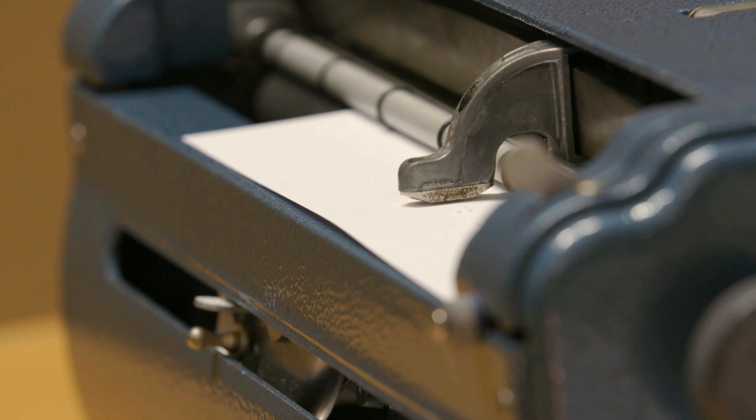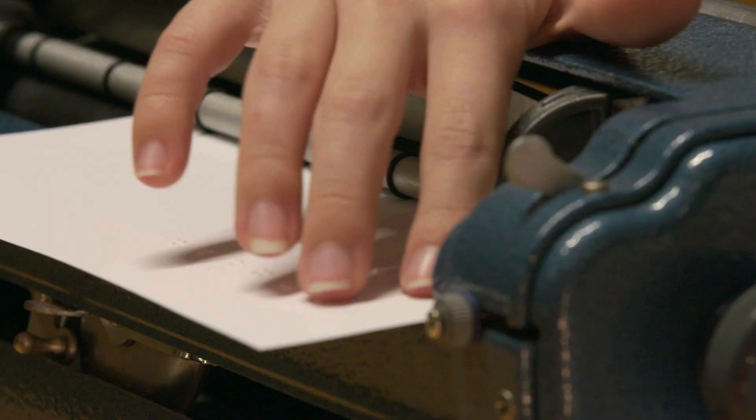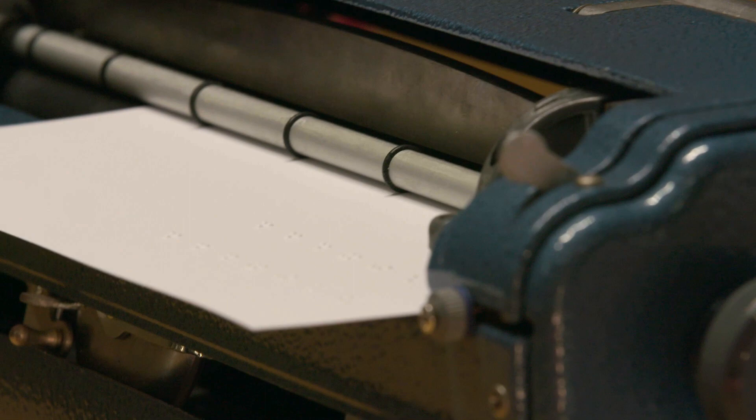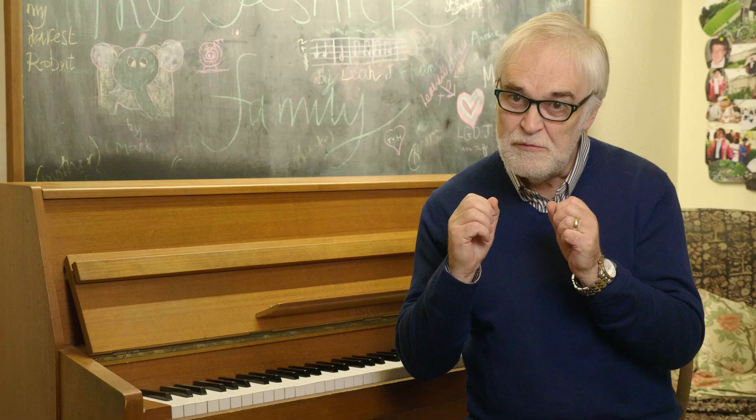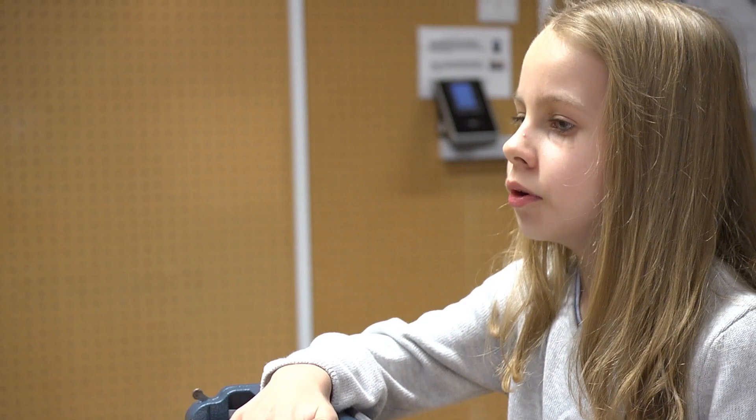What Braille music will give Eleanor is independence. It means she'll be an independent learner because she'll be able to get a Braille score and read it for herself, rather than relying on someone else to do that. It'll be an emancipation for her. So let's go from Once a Man. Once a man fell in the well. Splish, splash, splosh he sounded. Fantastic. Shall we keep going? Yeah, let's keep going!